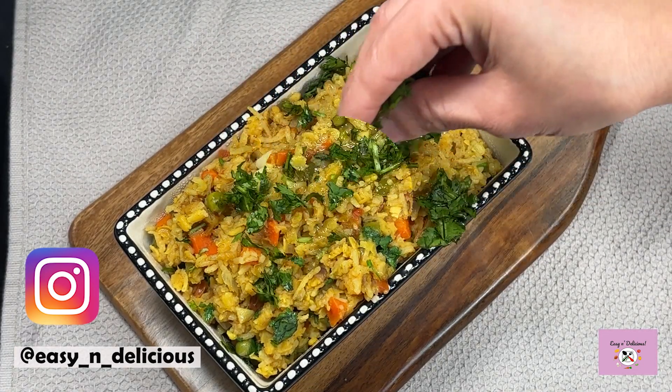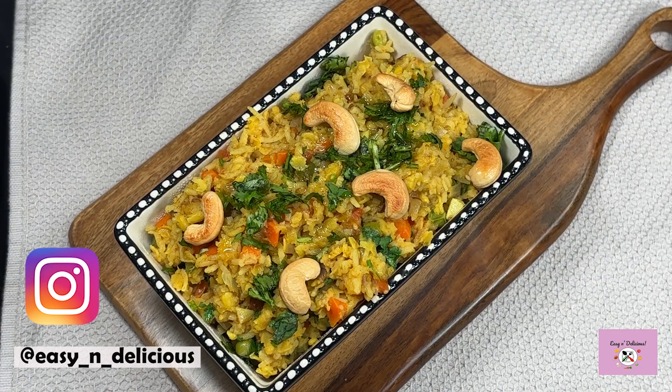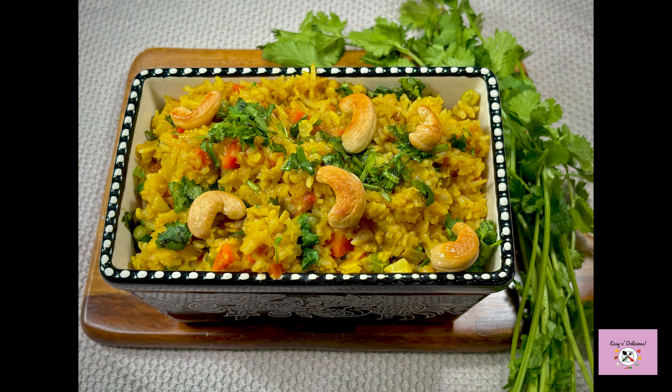Hope you like this recipe and thanks for watching. I'll see you next week with another recipe — until then, bye bye!